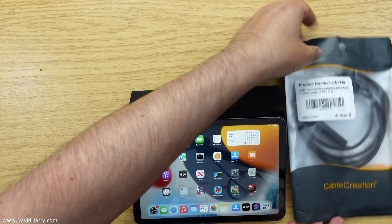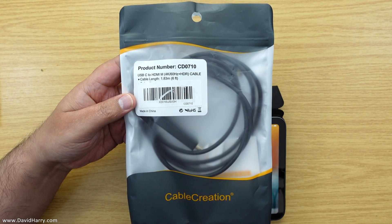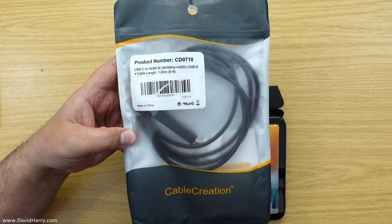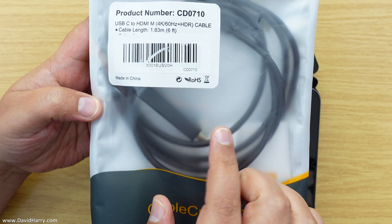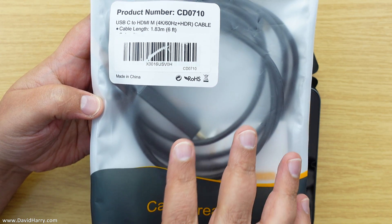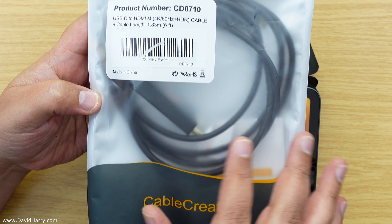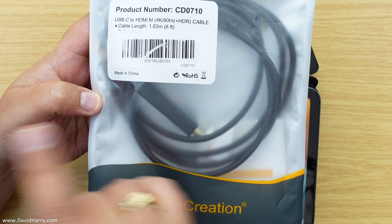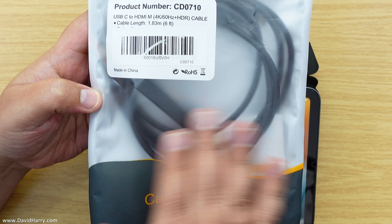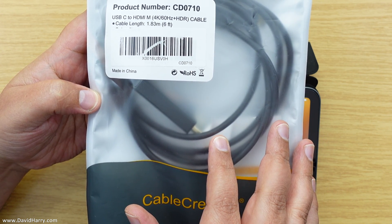For this video, the simplest way to do this is with a straight cable which is USB-C on one end and HDMI on the other. This one is a cable by Cable Creation and it is brilliant — the simplest way and it is fantastic. I'm going to explain something about this particular cable and do the setup. At the end of this video I'm going to play a full game of Call of Duty Mobile and do a video screen capture so you can see exactly how good the quality is.